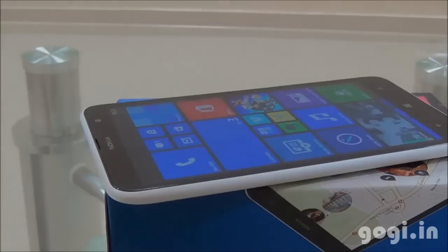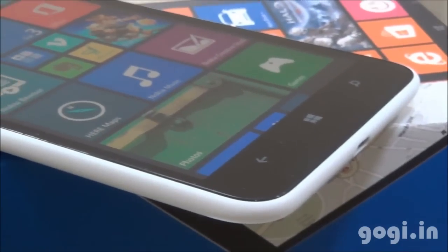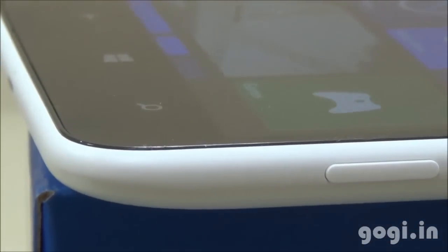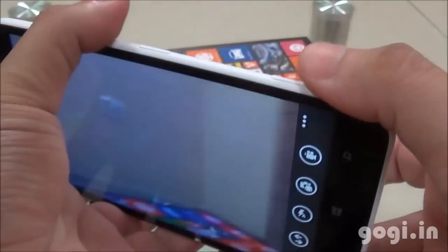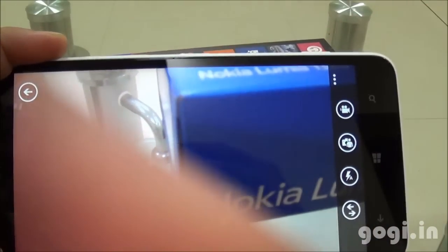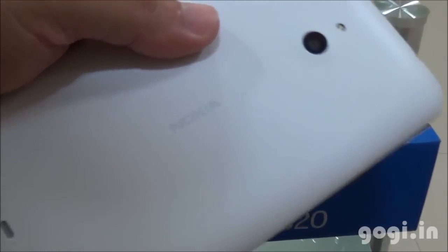Nokia Lumia 1320 is a big handset with a 6-inch HD screen. It is powered by a 1.7 GHz Qualcomm Snapdragon dual-core processor running Windows Phone 8 with 1 GB RAM, 8 GB internal storage and 64 GB external card support. There is a 5 megapixel rear autofocus camera with LED flash that can record full HD videos, a dedicated camera button, and a front camera of VGA resolution. Other features include 3G, Wi-Fi, Bluetooth and GPS. This handset is priced at approximately 23,599. A very good buy if you love Windows OS. For full review, sample images and videos, visit gogi.in.